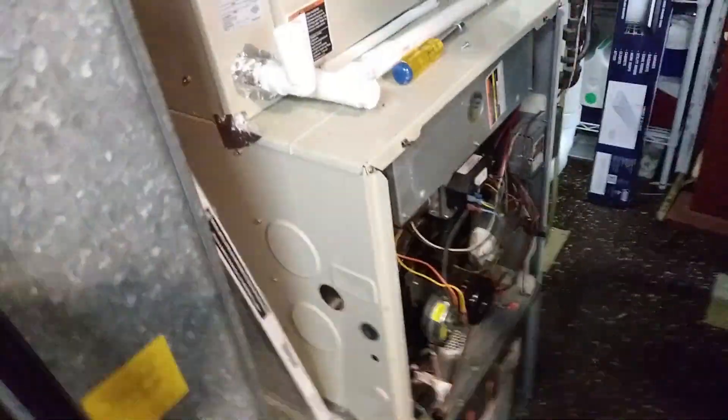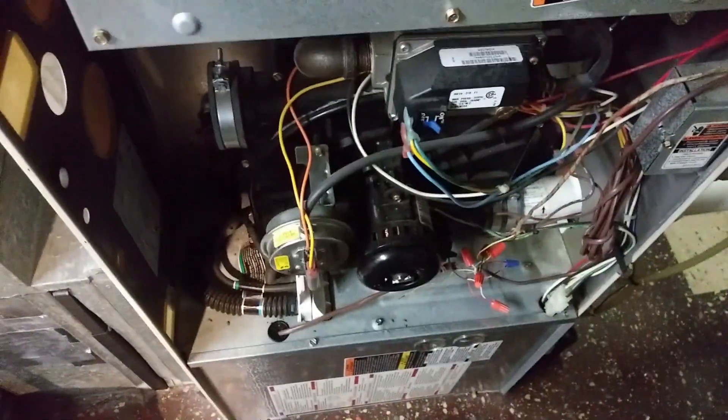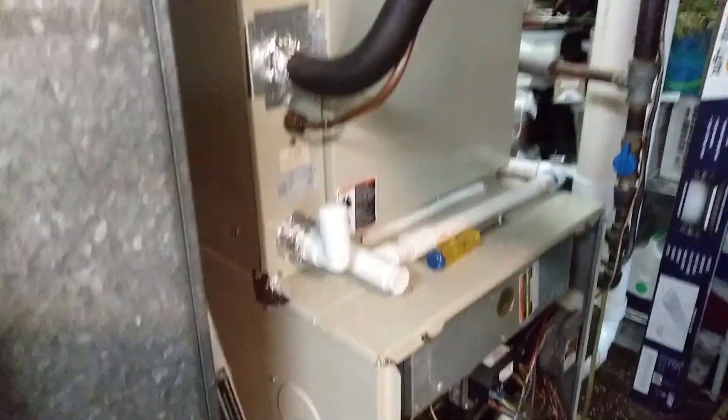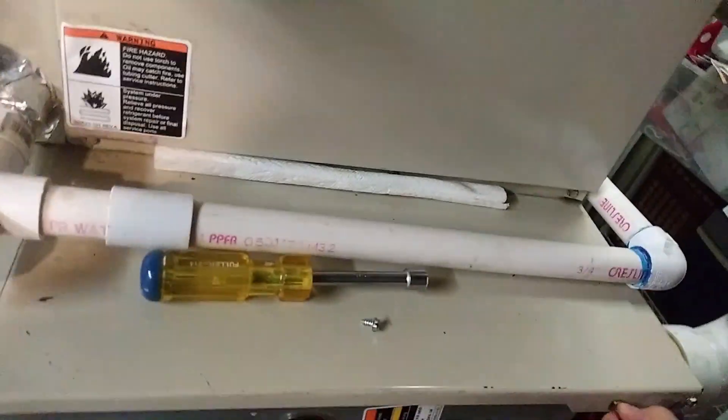Here we are with an old and tired out Carrier HVAC system. This is the one we've had - it's around 20 years old, we got it in 2000. It's reaching the end of its life, probably can only squeeze a few more years out of it. But it's been good, hasn't given us too many problems. Most problems we've had are with the outdoor condensing unit outside, which even then is in fairly decent condition.